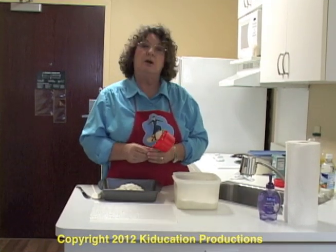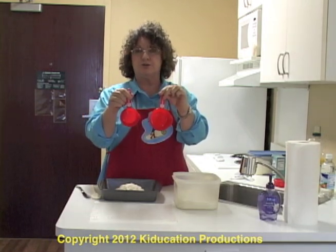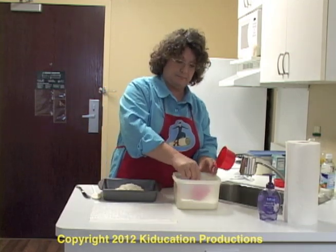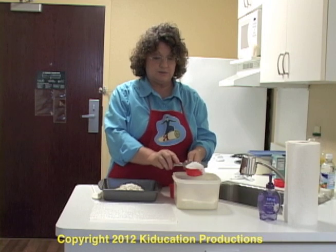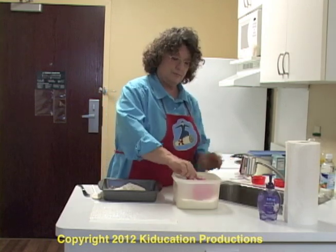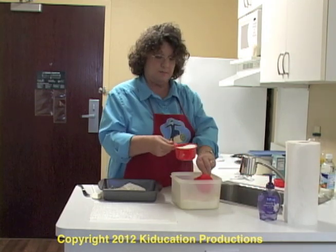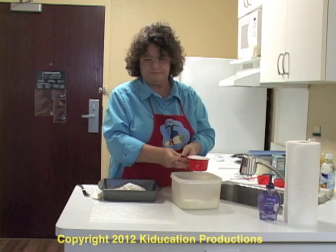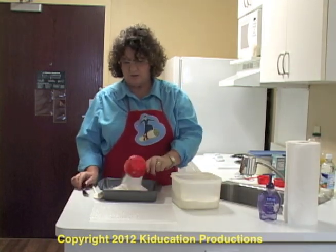Our next ingredient is sugar. This recipe calls for one and a half cups of sugar. Here's a one cup measure. Here's a half a cup measure. You can put one and one in to make one and a half cups of sugar. We're doing the same thing that we did with the flour and scraping off the excess back into the container. Here's a half cup. Here's a cup, but you can see I'm not quite at the top yet, so I'm going to take some more using my half cup measure and make sure I get all the way to the top. You can jiggle it a little bit or you can scrape it across so you have exactly one cup.